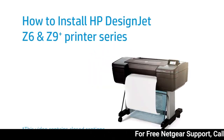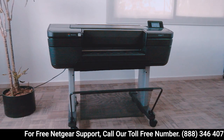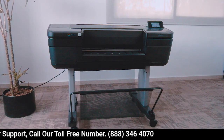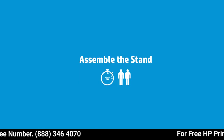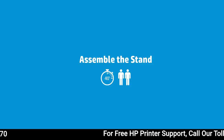How to Install the HP DesignJet Z6 and Z9 Plus Printer Series. The printer shown in this video is the HP DesignJet Z9 Plus 24 inches. These assembly instructions explain how to assemble the HP DesignJet Z6 and Z9 Plus Printer Series.